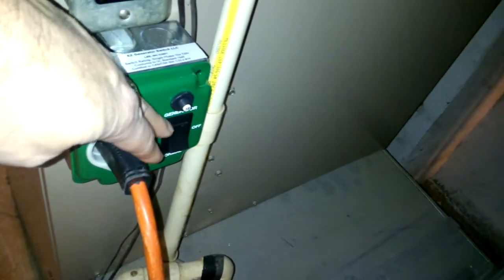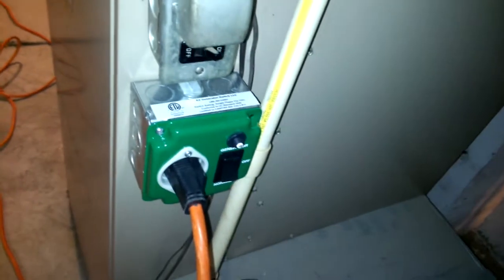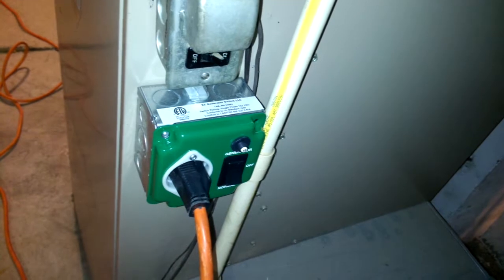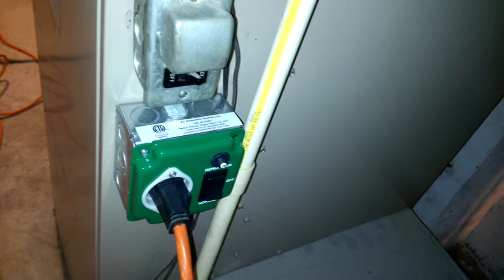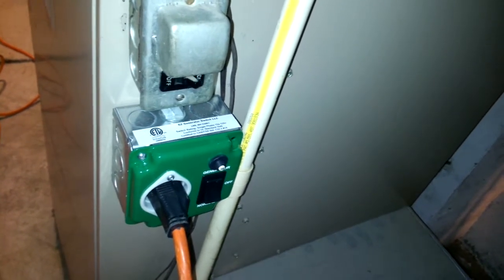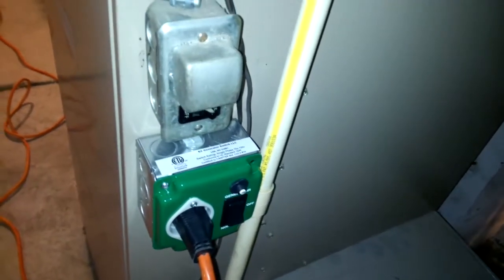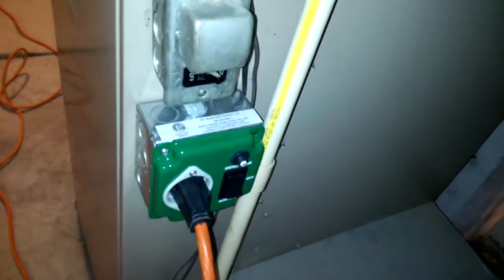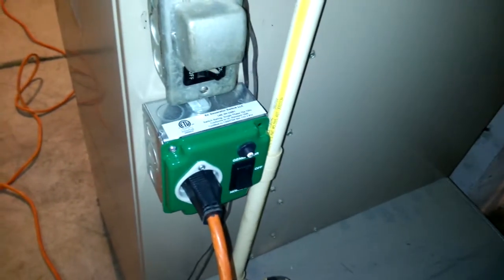Why this is important is by having this, I will not backfeed the panel, thus not causing a lineman to get hurt if they're working on the line. I installed this switch, and what I did was I ran this outlet, and instead of going into a generator or an inverter, I actually ran it into another outlet in my house so that I could simulate a power outage.